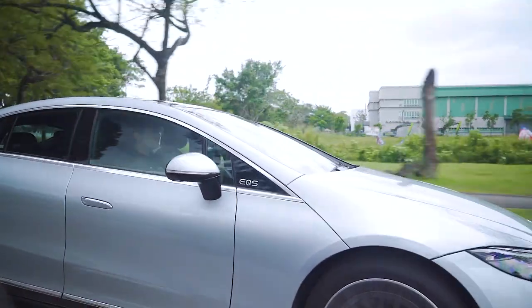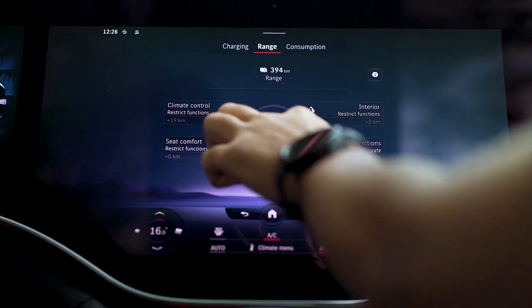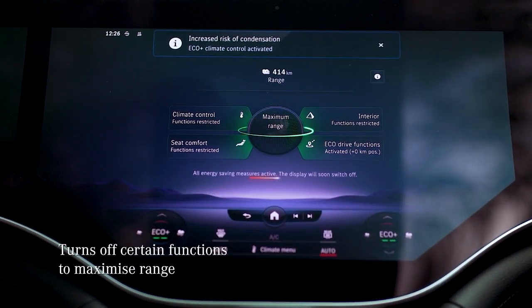There is another way that we can get additional range. Under the EQ menu in the MBUX system, you can get additional range with just a touch of a button. This will turn off certain functions in the car to maximize your range.